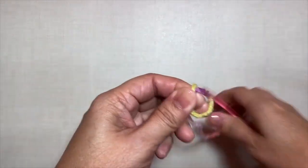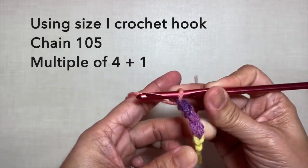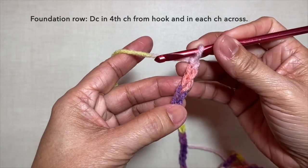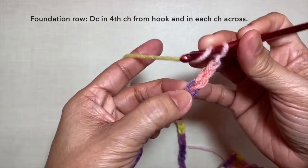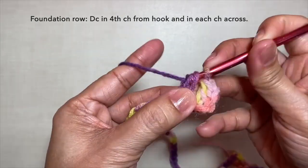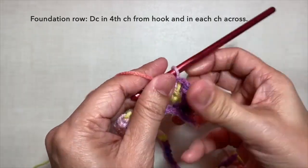Let's start with a knot and chain 105. This is now 105 chains. Foundation row: double crochet in the 4th chain from the hook — so 1, 2, 3, 4 — double crochet in this chain. Double crochet in the next chain, and in each chain across. Repeat this pattern across: double crochet in each chain. I'll be cutting off the video and I'll be back when I'm done with my foundation row.